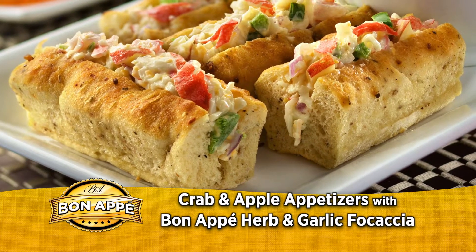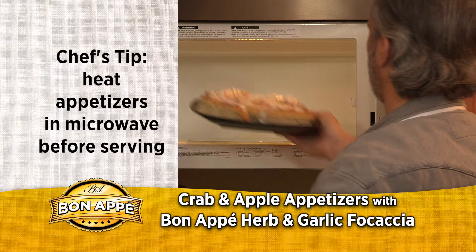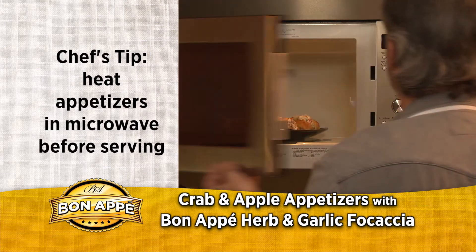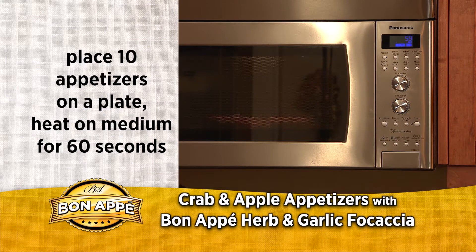For even more mouth-watering flavor and aroma, use a microwave to heat the finished bite-sized focaccia appetizers immediately before serving. Place approximately 10 pieces on a microwave-safe serving tray and heat on medium power for 60 seconds.